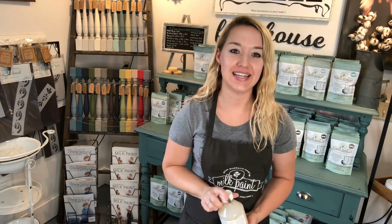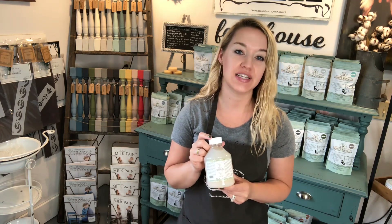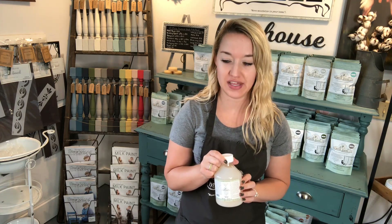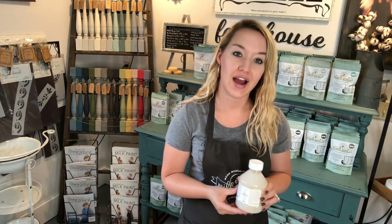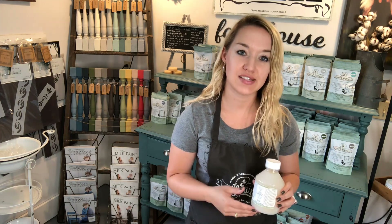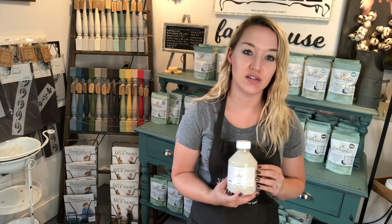Hi guys, it's Danelle from Painted, and today we're going to talk about Miss Mustard Seed's Clear Tough Coat. This product can be used in more ways than what you think. Normally it is advertised to seal paint such as very chippy milk paint, or high traffic surfaces such as kitchen table tops or something that's going to be washed daily.